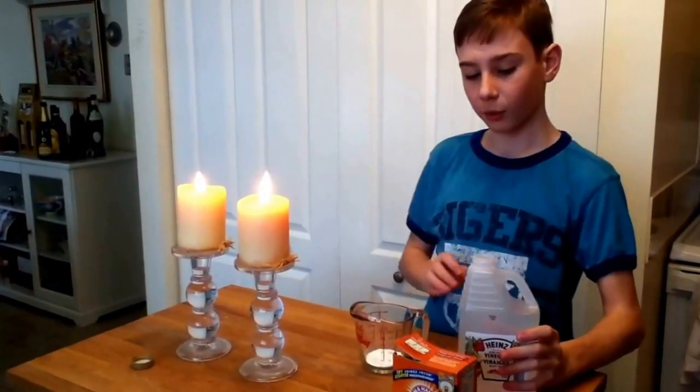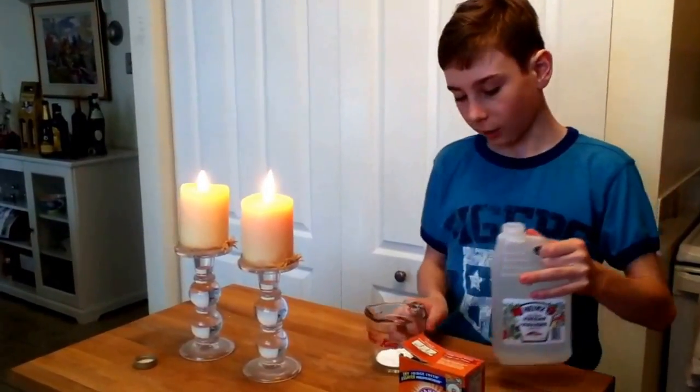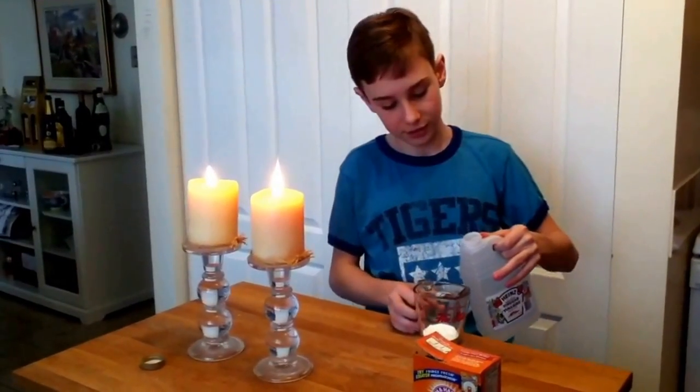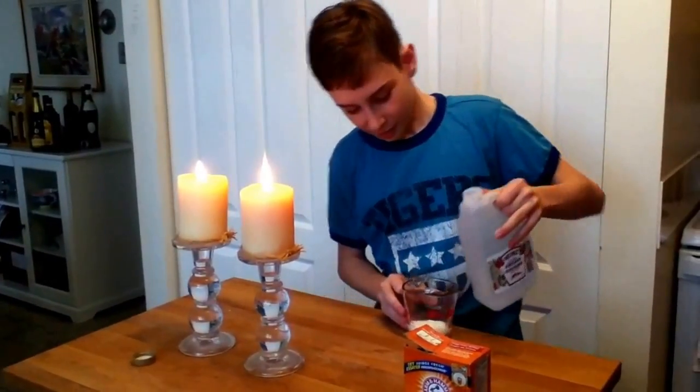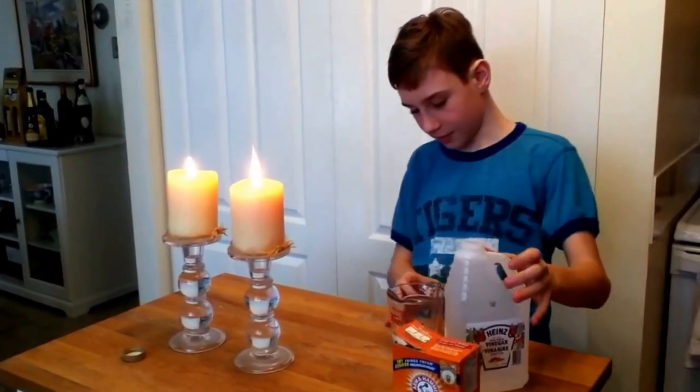So all we're going to do is pour in some white vinegar and hopefully this doesn't overflow, because if it does that's going to be really bad — but I'm kidding, yes I do have insurance. A little bit more.